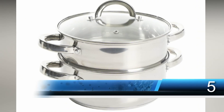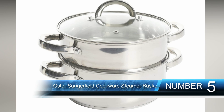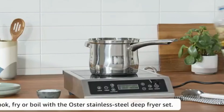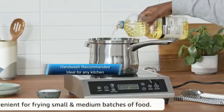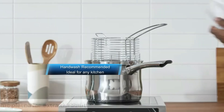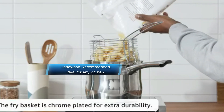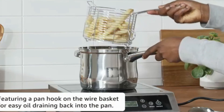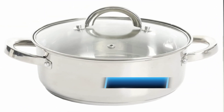Convenience is what you get with the Oster Sangerfield steamer set. The steamer basket fits neatly on top of the casserole pot, so you don't need to worry that your food will end up being boiled. This steamer set is suitable for any kitchen because it's made of durable stainless steel. The glass lid makes it easy to see your food as it's steaming. As an added bonus, you can use the base of this steamer set with or without the steamer basket, making this a versatile set for your kitchen.